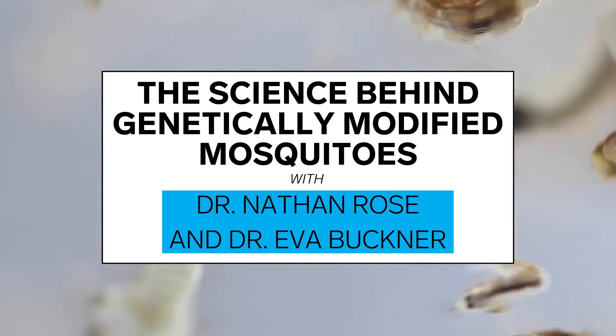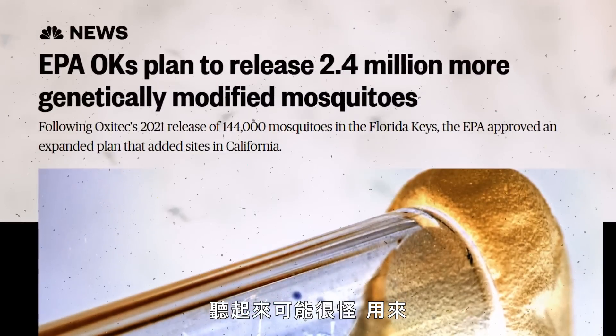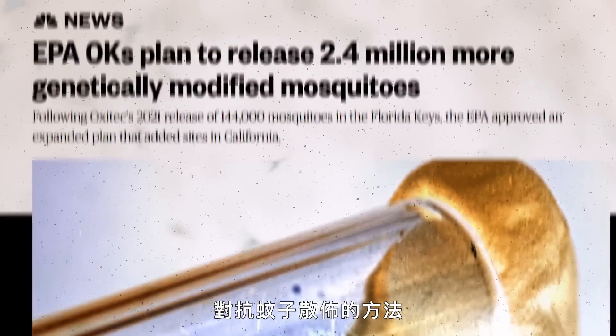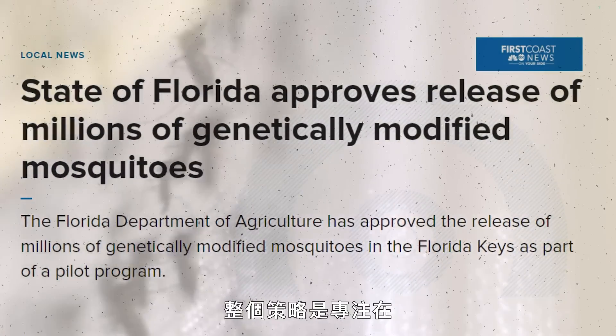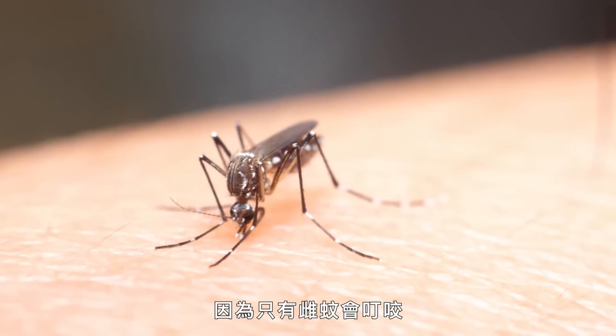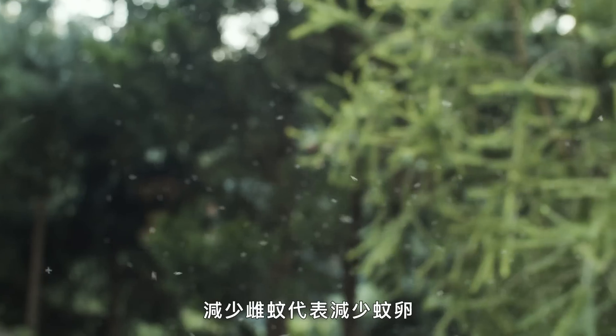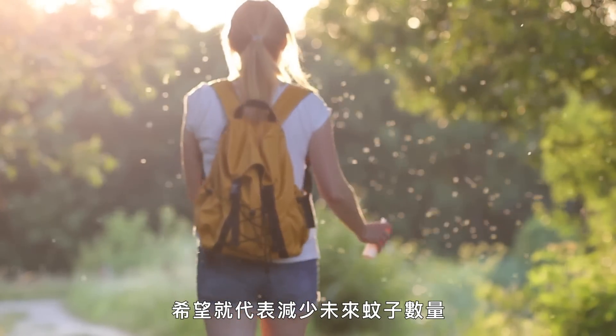It might seem strange that a tool to combat the spread of mosquitoes relies on the release of more mosquitoes. The entire strategy focuses on getting rid of female mosquitoes, since they're the only mosquitoes that bite. Fewer female mosquitoes means fewer eggs, which hopefully means fewer future mosquitoes.